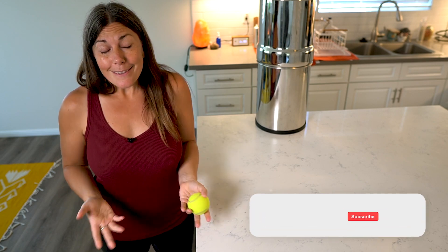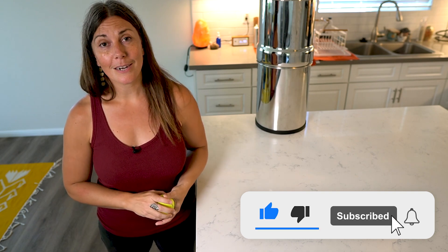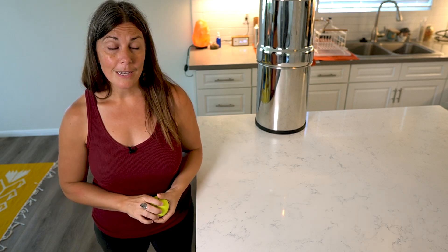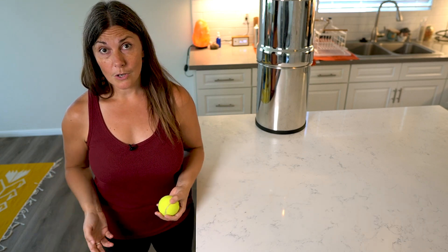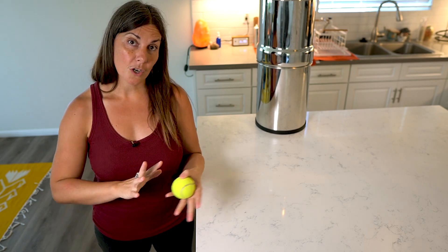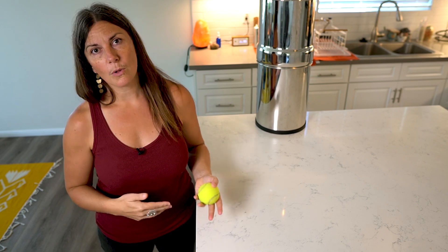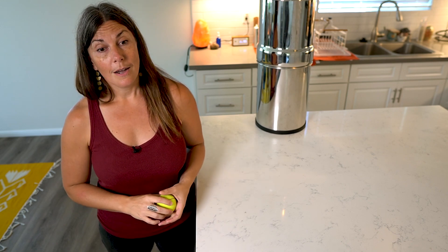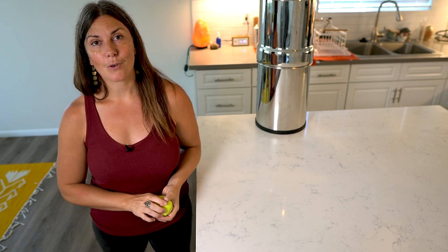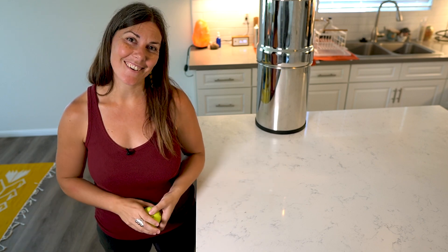If you liked this video I would also appreciate a thumbs up, and if you're new here you can hit the subscribe button and the notification bell to be notified of new videos. If fascia release is new to you and you're new to my way of doing it — which really prioritizes this compression and shearing effect versus just foam rolling or rolling around on balls — then you can grab my beginner's guide to fascia release, which I'll link to in the description below. Thank you so much for watching and I'll see you next time.